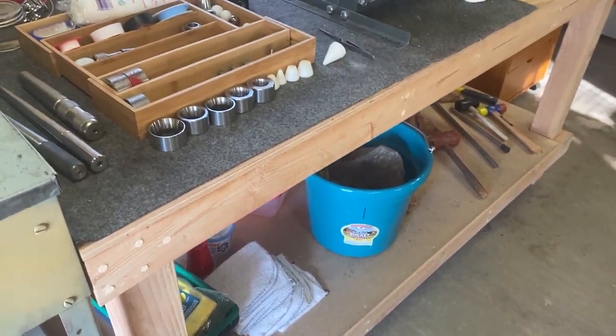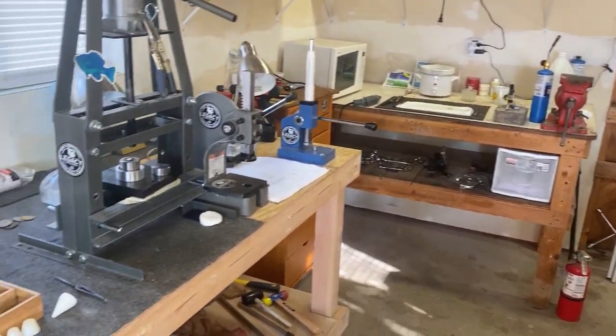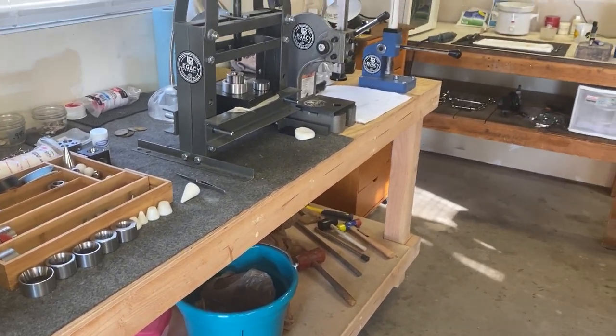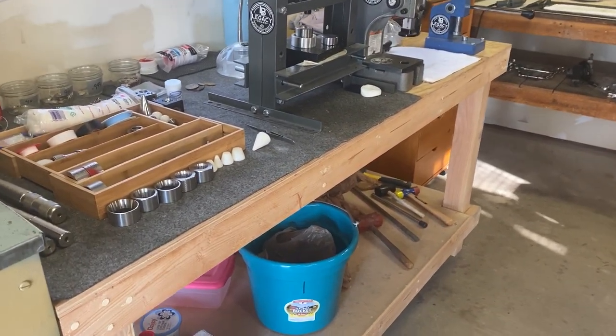These are rings I already make up and have on hand if anybody wants to buy some. Right now it's just a hobby and I like it like this. Anyway, I'll get back and make some more videos in the future to show you how I use everything in here. Make sure you like and subscribe — I'll be posting new videos in the future. This is Boss Dog Coin Rings, have a good day.